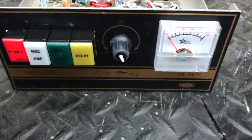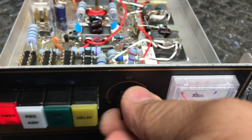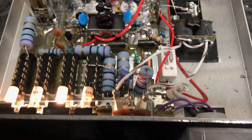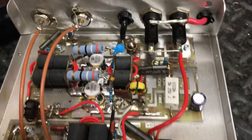Alright guys, we got one of my old favorites here — the Texas Star 667. This is a box repair, rebuild, and review. Got new HDs in it, new resistors — what a mess, but she's fixed.